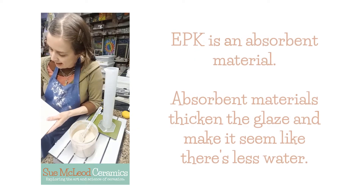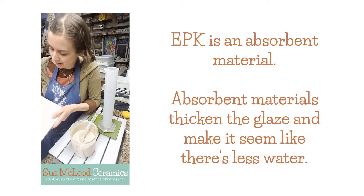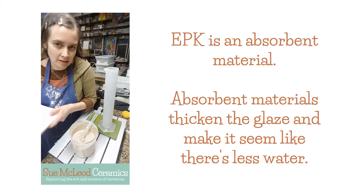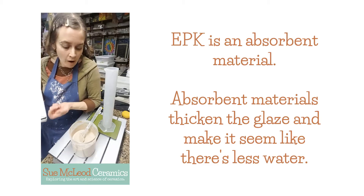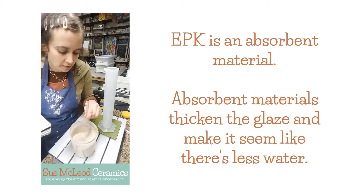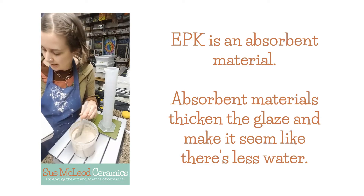So this glaze has 40% EPK in it and often when a glaze has a really high percentage of clay, then it will need to be deflocculated because the clay actually absorbs the water and it thickens the glaze, so it's less fluid than a glaze that might have less clay in it.